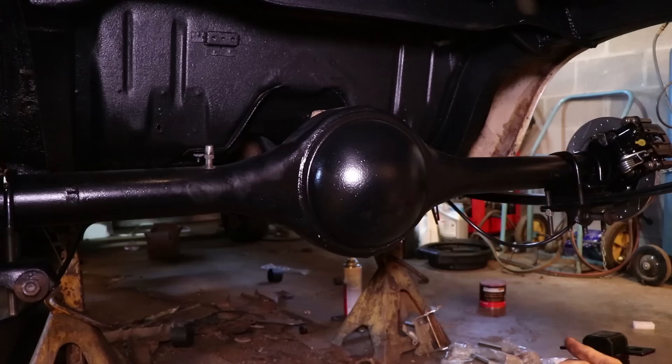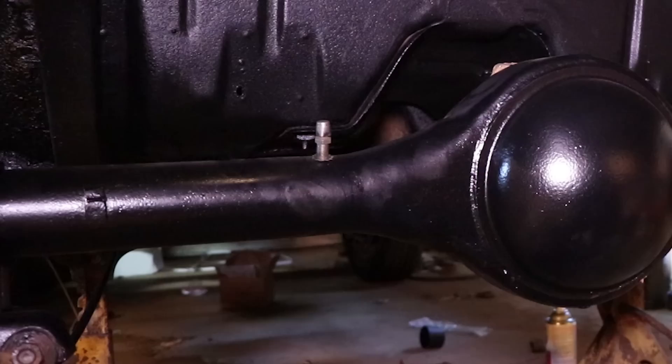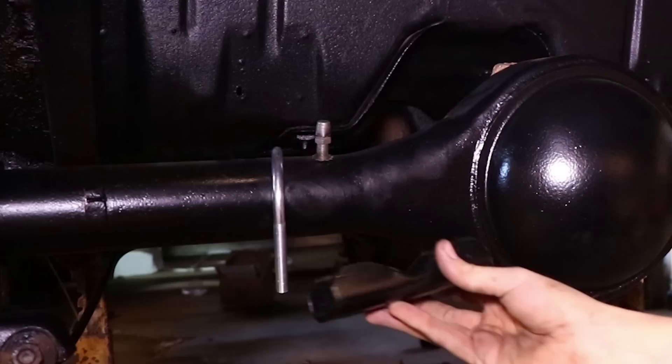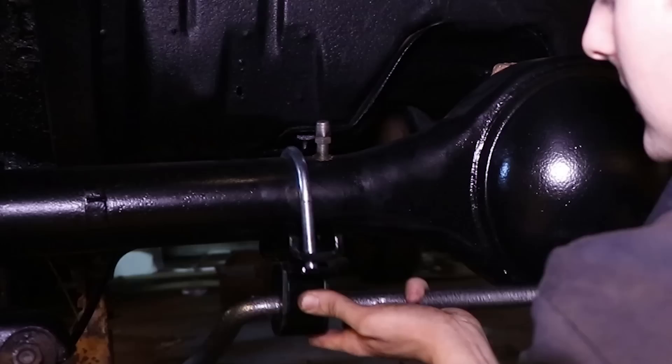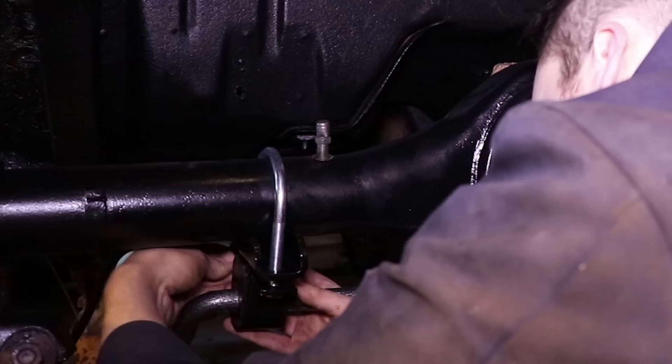For the instructions, we've added the bushings — you can see the grease on them — and we want the center hump facing down, just like so. We'll take these U-bolts and place them on each end, one at a time. This piece right here will sit like so — get everything lined up, and we can start. I've got to add washers but I'm just starting it so it'll hold itself in place and I don't have to worry about it falling.